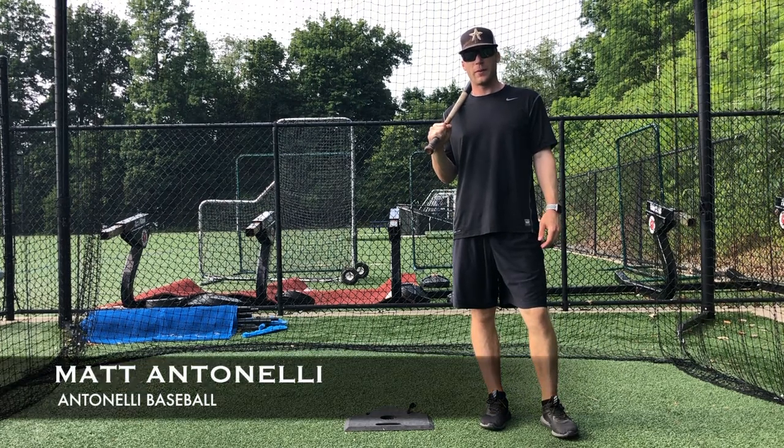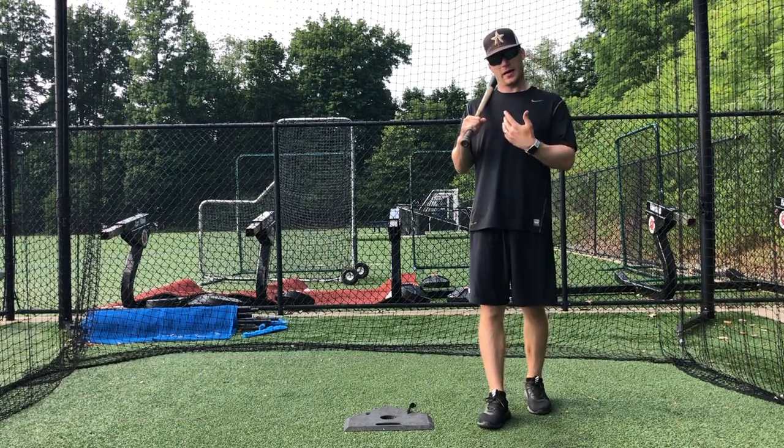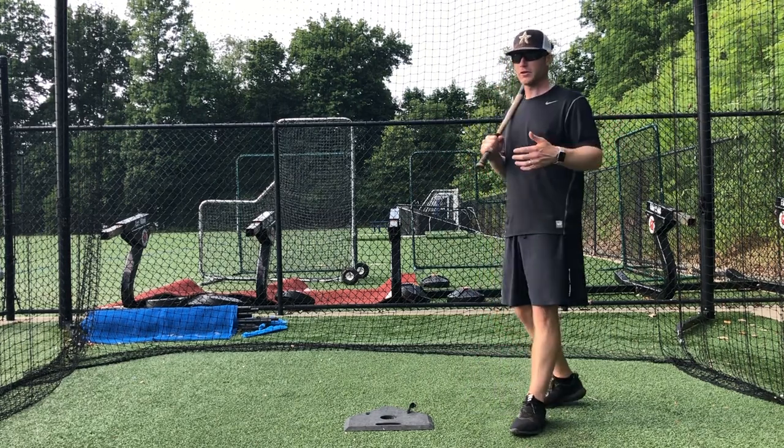Hey, what's up guys? How we doing? Matt Antonelli here. Today we're talking about some hitting mechanics. We're going to talk upper body mechanics and why it's important to learn how to tilt instead of just rotating. So let's kind of get into it today.